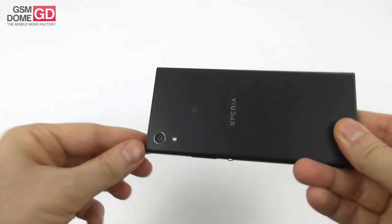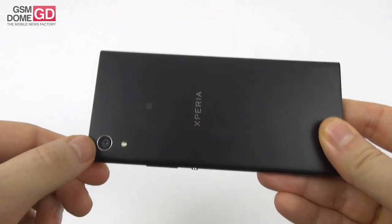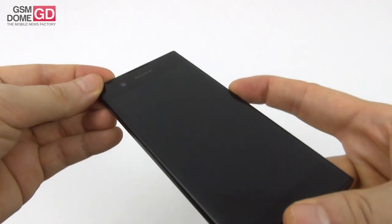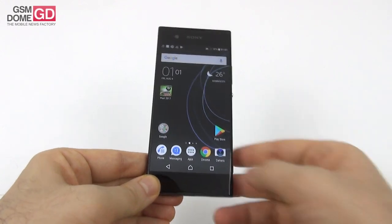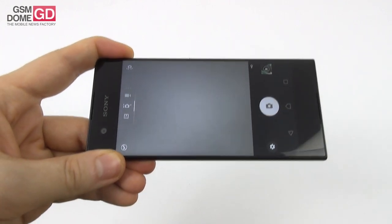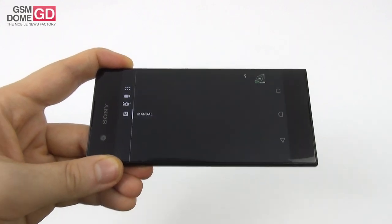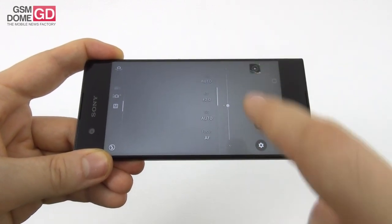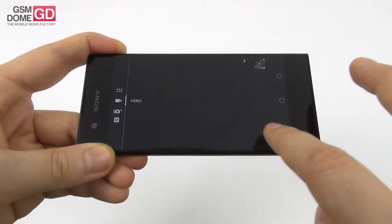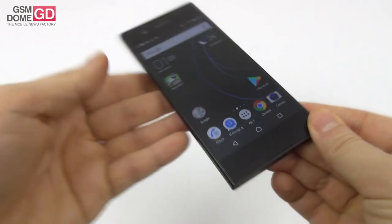We are being promised flagship-level camera on a mid-ranger — that's the motto Sony uses here. So: 23 megapixels, LED flash, Exmor RS sensor, hybrid autofocus, f/2.0 aperture, and SteadyShot. At the front, an 8 megapixel shooter for selfies with f/2.0 aperture again. The camera app takes a while to open and takes a while to take shots — it's a bit sluggish. Options include color and brightness, resolution, object tracking, superior auto, manual mode with white balance, exposure, shutter, focus, an exposure slider, and video capture up to Full HD 30fps with HDR.